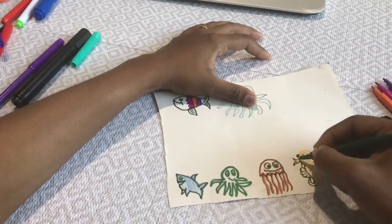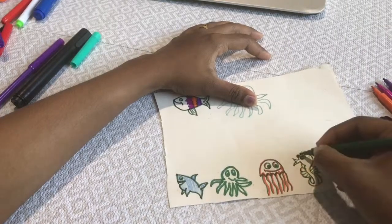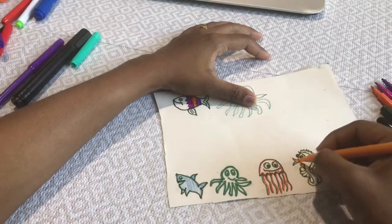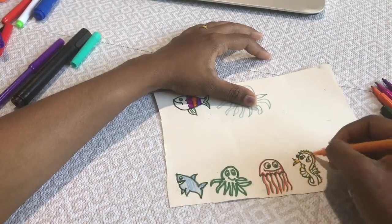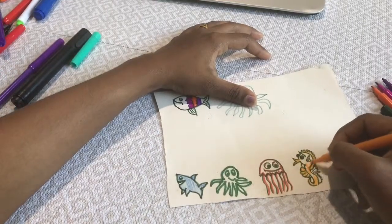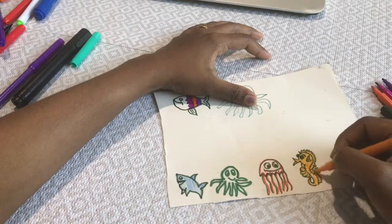I'm showing you step by step how I drew these because it is not really a tough thing to draw. All these sea creatures are cartoon-style, not professional drawings, so it is really easy. It just took me 10 minutes to draw all the sea creatures and color them.